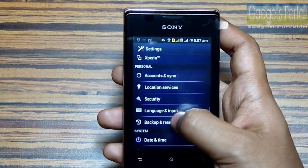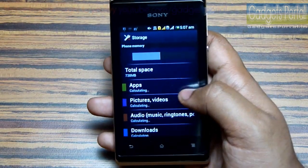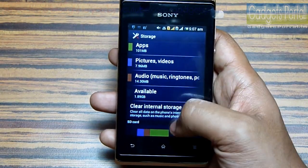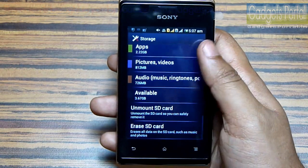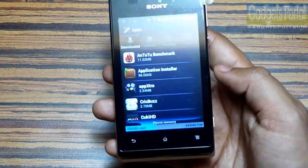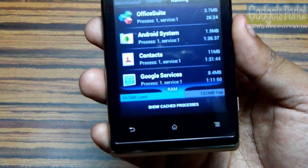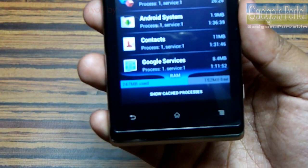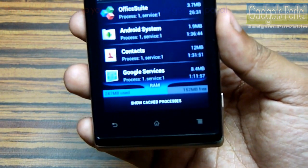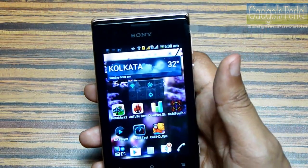Now let me show you the storage and RAM. Don't forget to watch the unboxing video to get the actual idea about the out-of-the-box storage and RAM. The phone storage is 738 MB, and there is also an internal storage of 2.01 GB, which is great for an entry-level device. After installing a couple of applications, I'm getting around 152 MB of free RAM. This phone has 512 MB of RAM, but the user-available amount is comparatively very low.